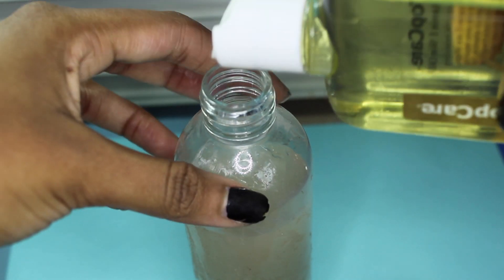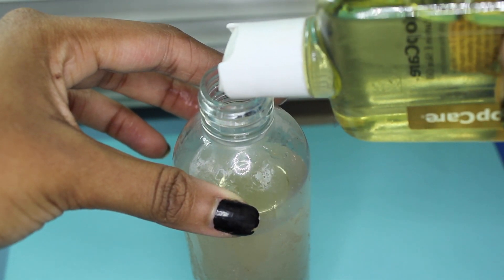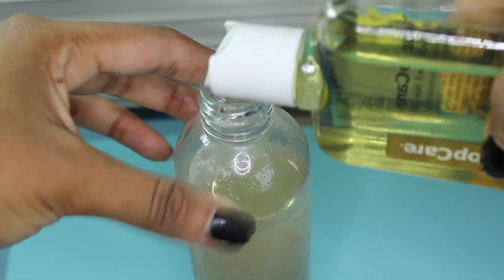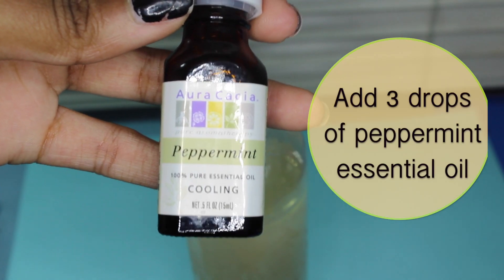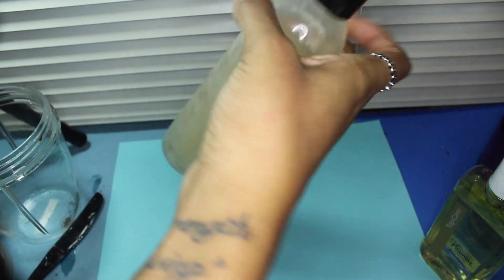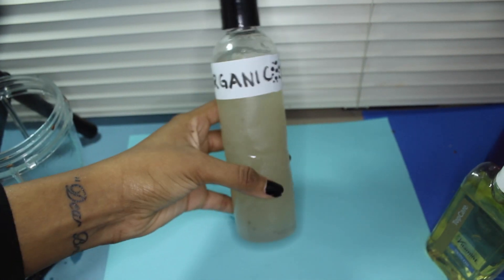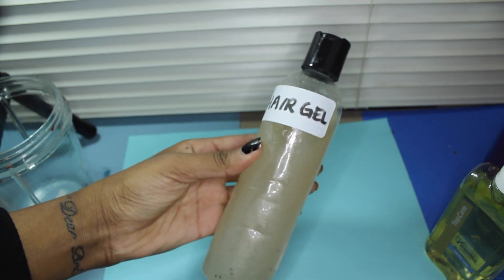Then I poured mine into a bottle for easier use, and after that I just add my vitamin E oil which is a natural preservative that will make your gel last for anywhere up to 6 weeks in the fridge. I don't really like the smell of aloe vera so I use peppermint oil — just three drops — then I shake it up and it smells all minty and fresh. After that I added my own label to it just for it to be easily identified in my fridge.